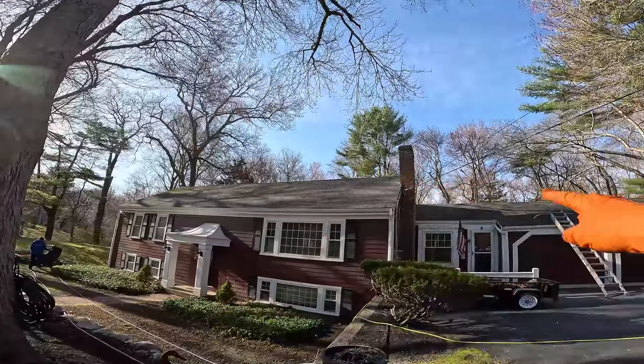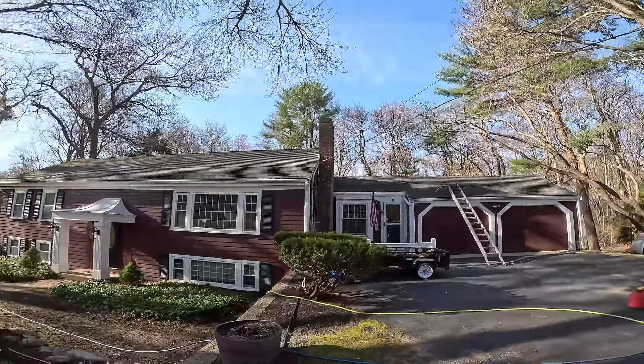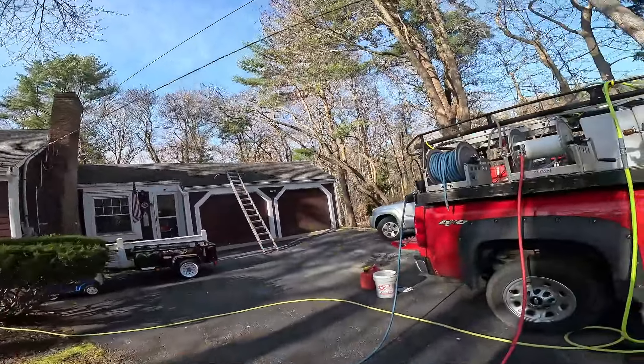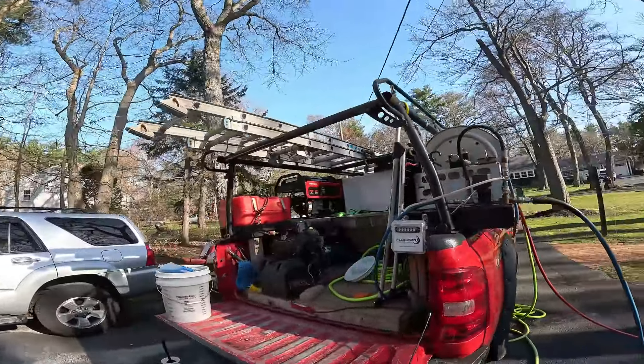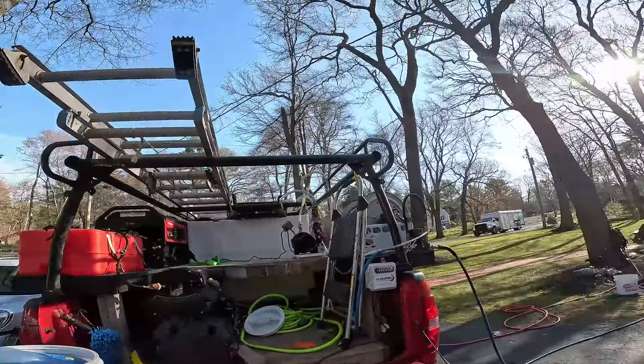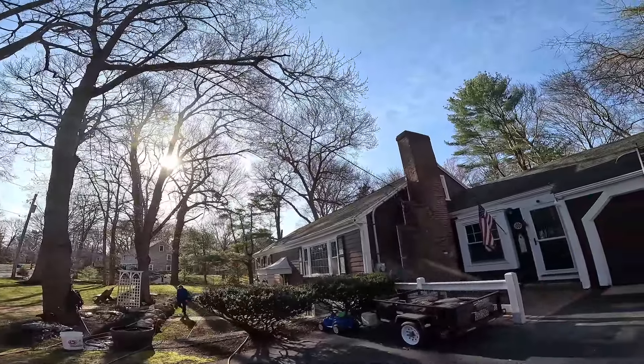I'll shoot right across from the peak, step up and shoot across a little bit - just so we're not shooting over the roof. I'll dump up my line and have Callum spraying up the siding so there's no overspray issues. Let's get to it.